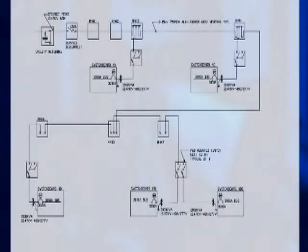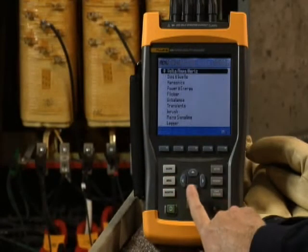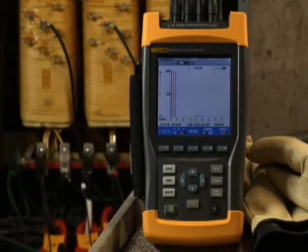The most common cause of unbalance is a change in load configuration. It may help to map out your overall equipment distribution system and develop or update your load schedule and drawings. Total the loads per phase and verify each phase carries a fairly equal load. Back to our transformer: if the voltage and current are reasonably balanced, then check the harmonics screen.